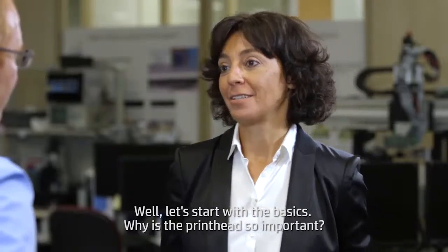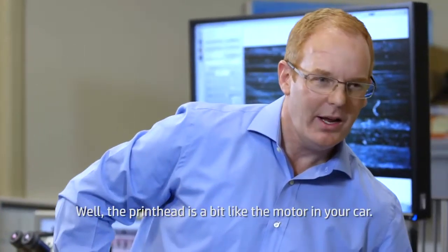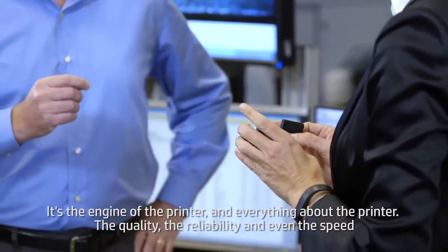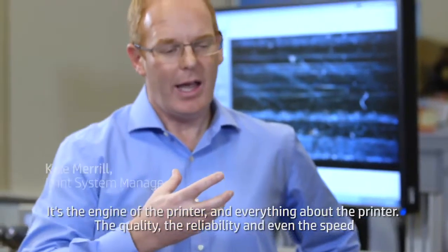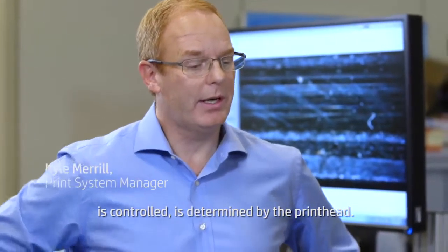Let's start with the basics. Why is the printhead so important? Well, the printhead is a bit like the motor in your car. It's the engine of the printer. And everything about the printer — the quality, the reliability, and even the speed — is determined by the printhead.